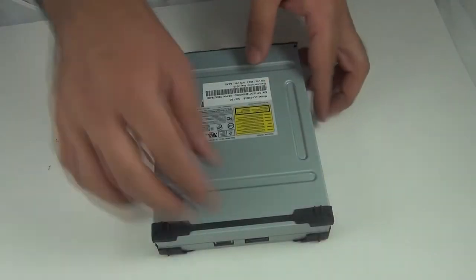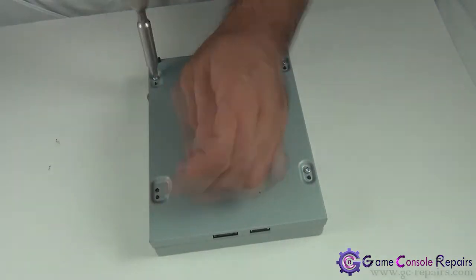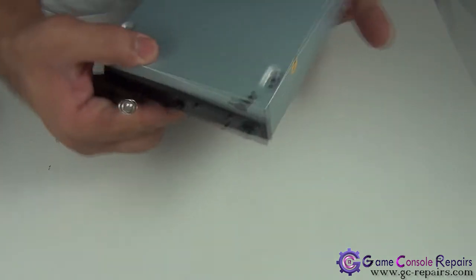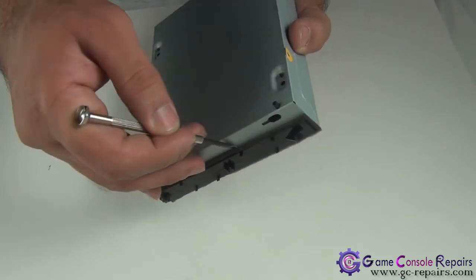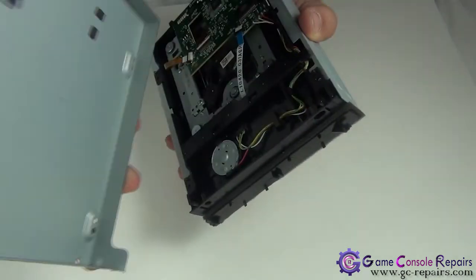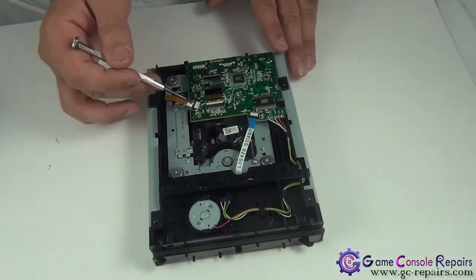Let's open up the DVD drive. Step one: remove the rubber band. Next, flip it over and remove the four screws. Grab your micro turn precision screwdriver — we'll be removing the adhesive from the rubber in order to lift up the bottom cover. Simply run it along and the bottom tray comes off.